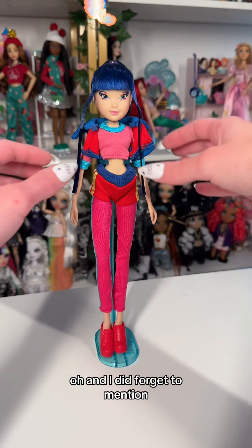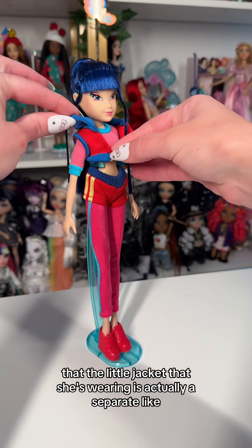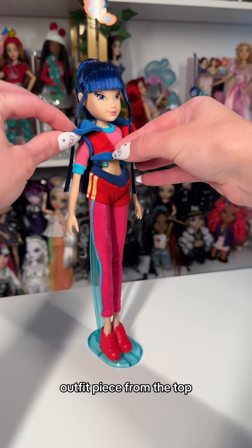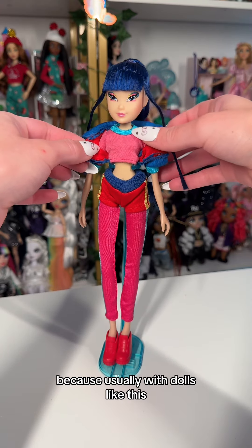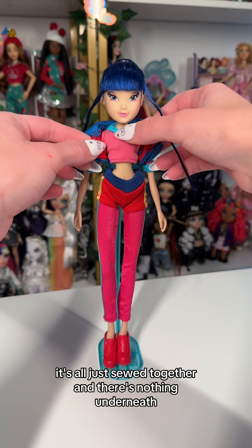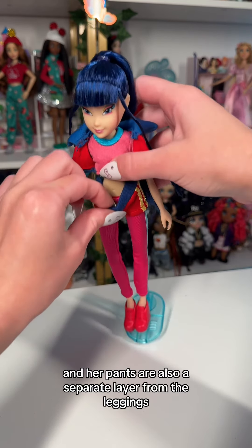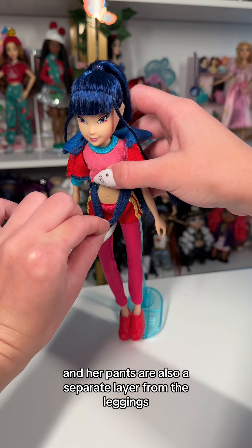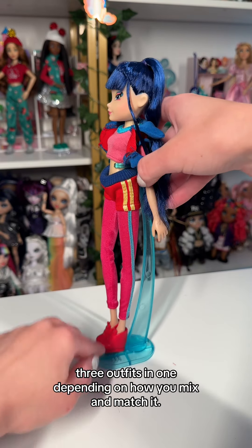I forgot to mention that the little jacket she's wearing is actually a separate outfit piece from the top, so you can take it off — which I found really cool, because usually with dolls like this it's all just sewed together and there's nothing underneath. Her pants are also a separate layer from the leggings, which means technically it's like three outfits in one depending on how you mix and match it.